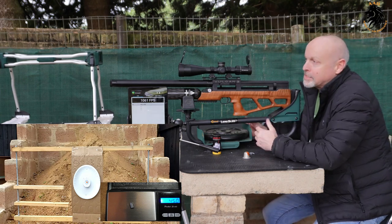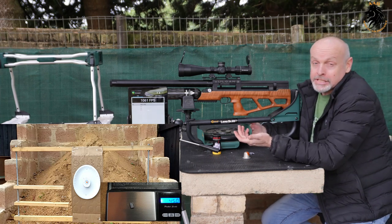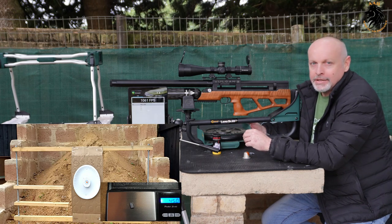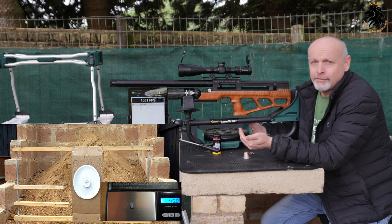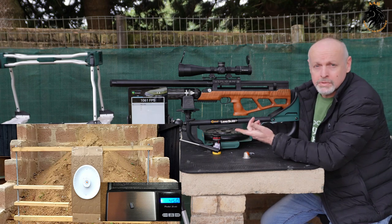I'm actually surprised - I'll be honest. I didn't expect to get that type of accuracy. I missed the first one, but after that I managed to get it dialed in. I must say the Vulcan platform is just amazing. With a few small changes, this rifle goes from a 50 foot-pound rifle to over 110 foot-pound rifle.